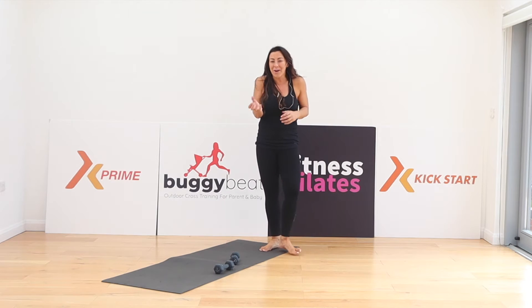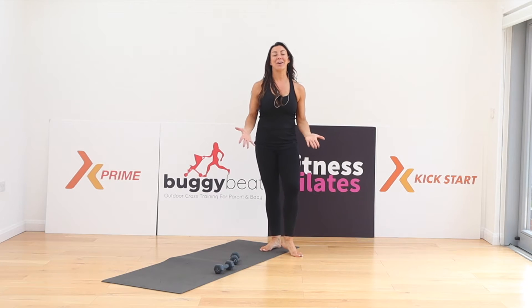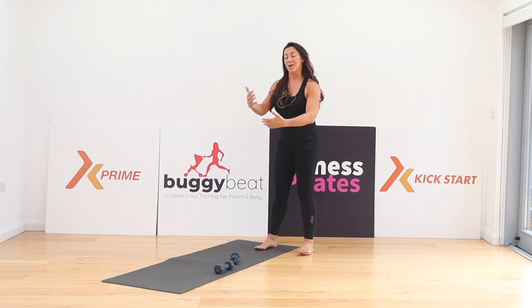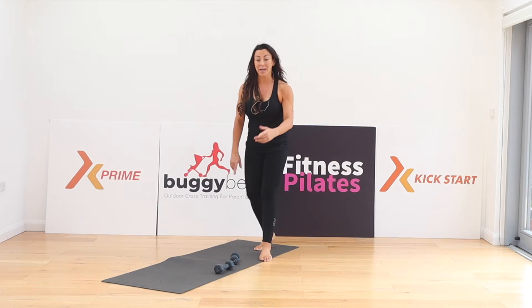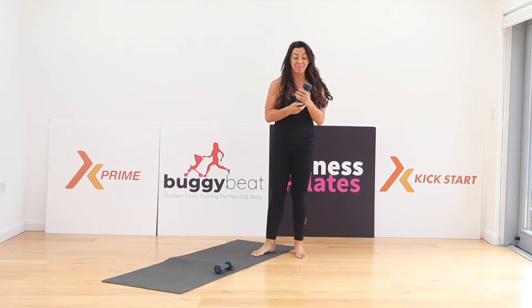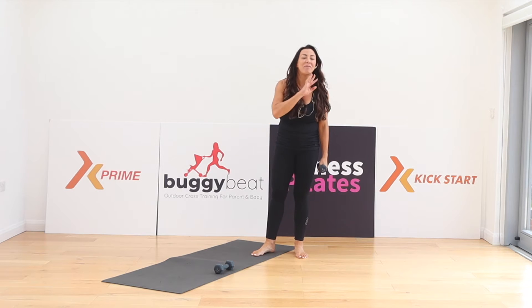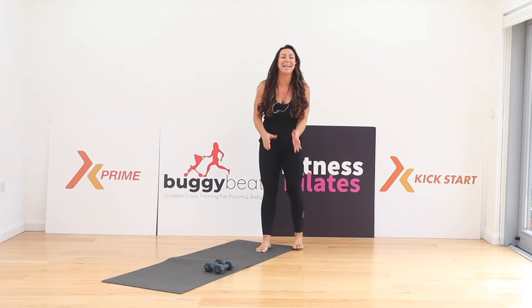Always trying to do something fresh, different, make it a little bit exciting and creative. Today we are going to start with a standing position, moving down into all fours and onto the floor, just using one light weight. I'm going to use a two kilo hand weight, but half a kilo or a kilo will be fine, it really will.